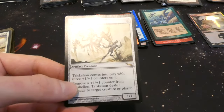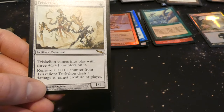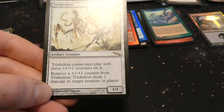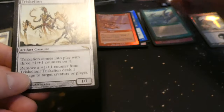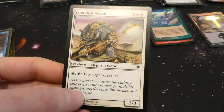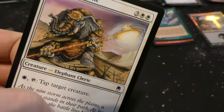Got Triskelion — I remember this guy, six mana for a one one that comes into play with three plus one plus one counters so it's effectively a four four. Remove a counter: deal one damage to target creature or player. By Christopher Moyer — just stabbing a creature through the chest, absolutely brutal. You can use Energy Chamber to keep adding counters and deal more damage. Also got two Loxodon Mystic — three and two white white, tap to tap target creature, three three. By Edward P. Beard Jr.